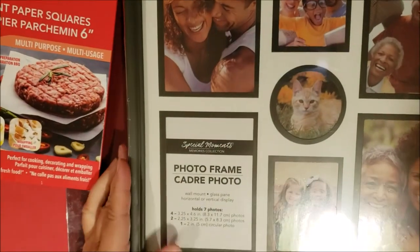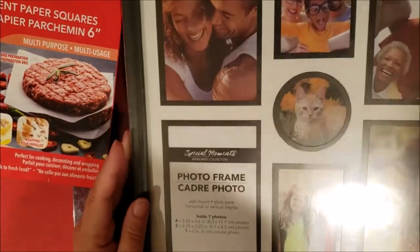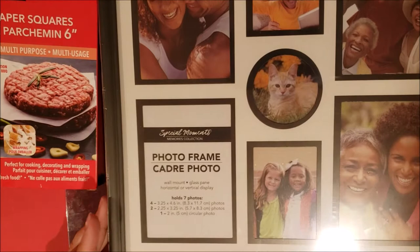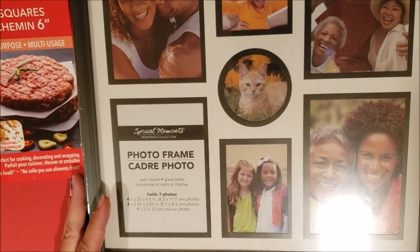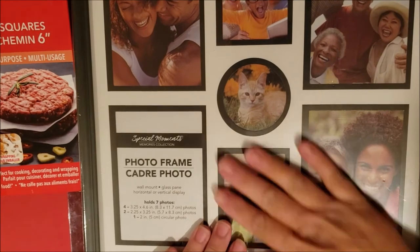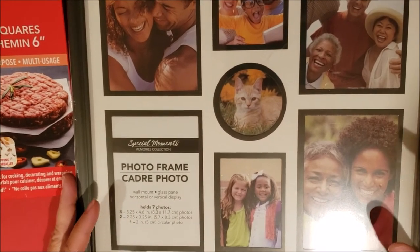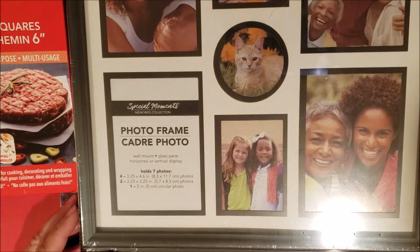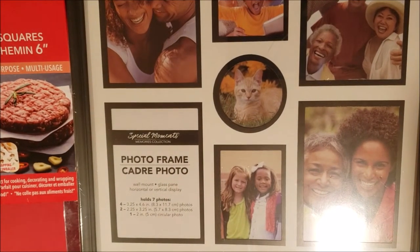I got these 12 by 12 frames. The reason I got them is that a few hauls ago I showed some calendars from Dollar Tree — I want to hang some of the pages, not as a collage like the frame suggests, but to display calendar pages. I bought three and I'm so glad I did because I went back today and they were sold out.